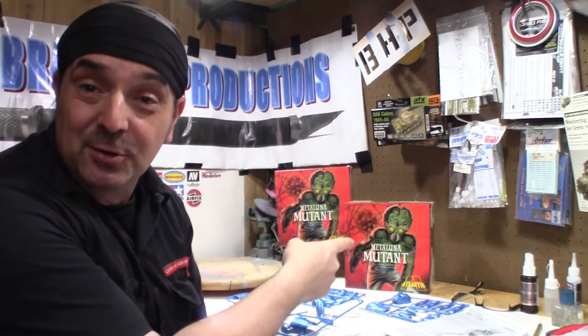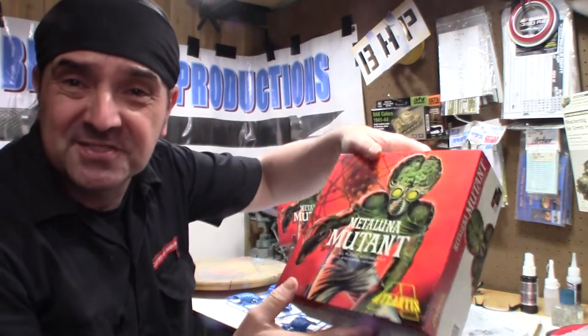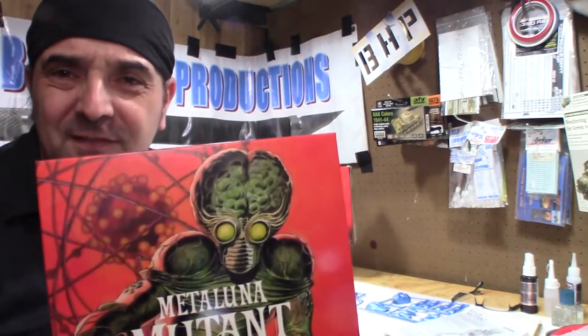Ladies and gentlemen, as the official unofficial reviewer of Atlantis model kits, I want to take a look at the Meta Luna Mutant. This kit is 1/12 scale, it retails around $35, and it is available online or at your local hobby shop.